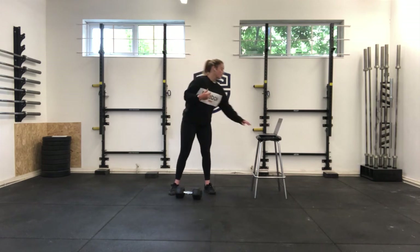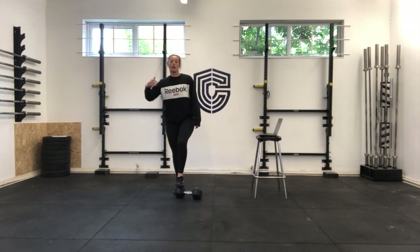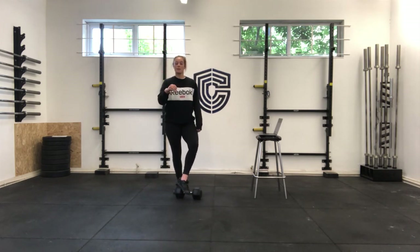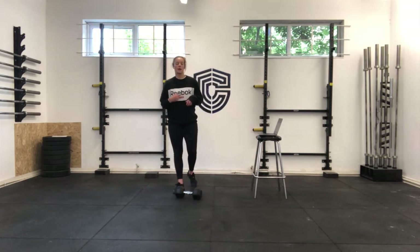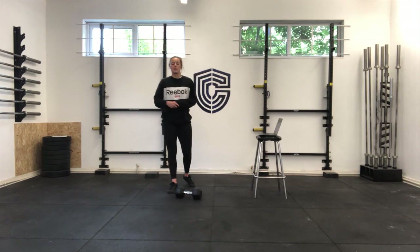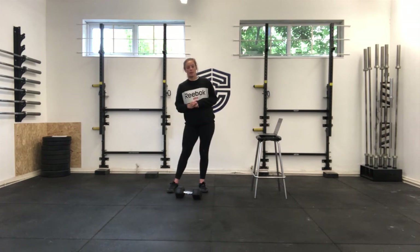Then we're going to have a minute's rest — so four minutes back to back. If you can, try and count how many reps you get as a rolling total. So if you get 20 power cleans in your minute, start your front squats on 21. By the time you get to that fifth minute, you've got a number — and for the next two rounds, that's a benchmark to aim for, rather than going in blind. See if you can maintain your output.